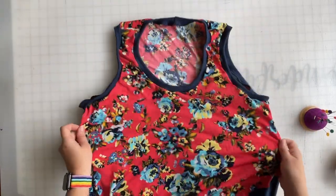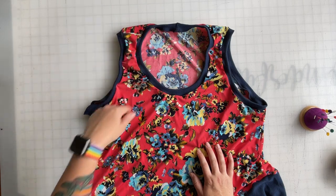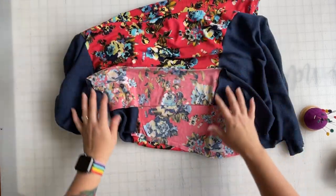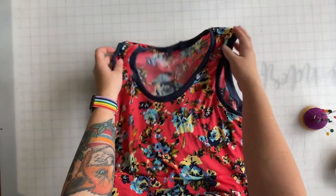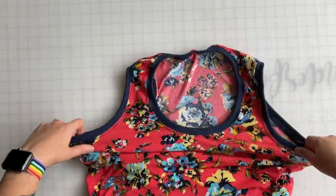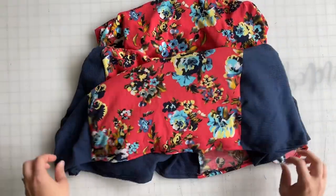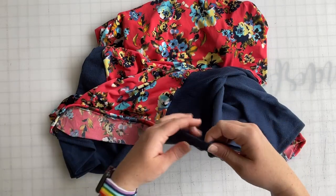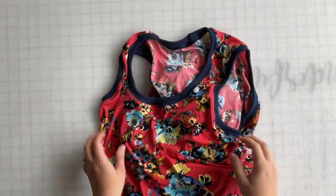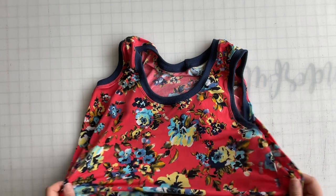The only thing left to do is steam press and hem. I'm going to run a top stitch along the neckband and the armbands, and then hem the entire bottom of the skirt at a half inch seam allowance. And we are totally finished! I added my top stitch to my armbands and neckband and have a nice half inch hem on the bottom. The dress is ready to be worn. Thank you so much for watching and for being interested in my new pattern — I'm so excited to see what you make with it!